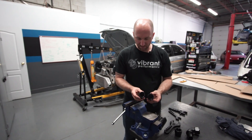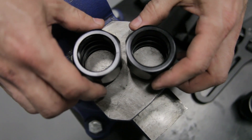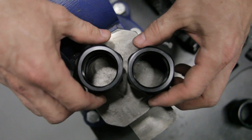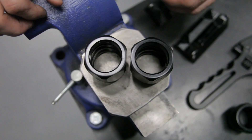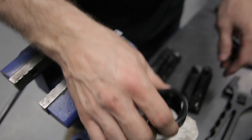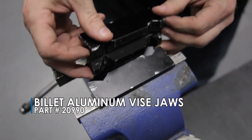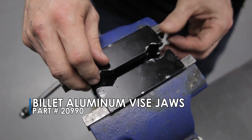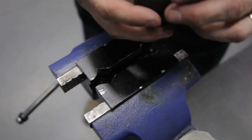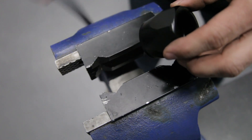You can see the one that I squeezed is quite deformed — this is another new one for comparison. You can see the deformation that's been left behind. So instead of doing that, especially with our larger hose ends like dash 20, these are not cheap hose ends and you don't want to ruin them. You want to make sure that you use the right tools for the job.